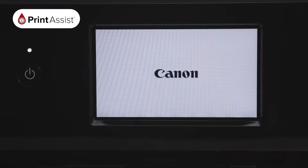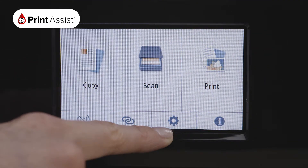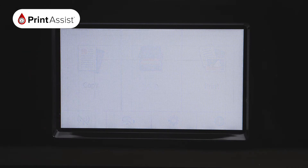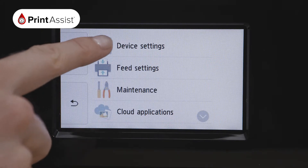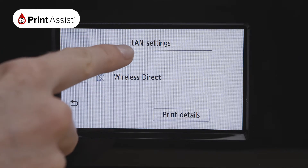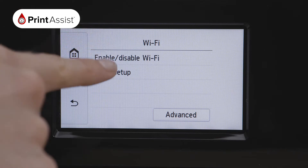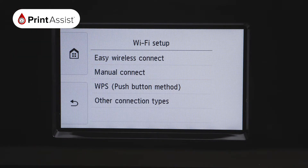Using the touchscreen operation panel, press the settings button, which looks like a cog. Using your touchscreen, make the following selections: press Device Settings and then LAN Settings. Select Wi-Fi. At the bottom, press Settings, then Wi-Fi Setup, followed by Manual Connect.